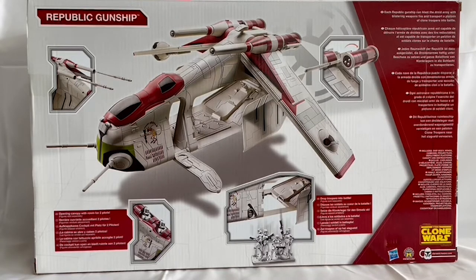The functionalities include an opening canopy with room for two pilots, firing missiles, the ability to drop troopers into battle with the drop platform, and rear firing weapons. This Toys R Us exclusive version also has closing hatches — whereas previous versions' hatches didn't actually close — so the panels on this one close up to fully enclose the entire model.